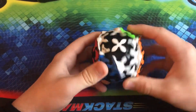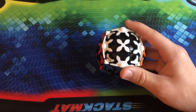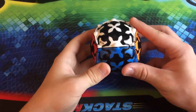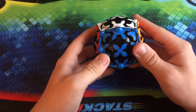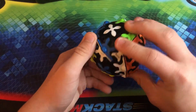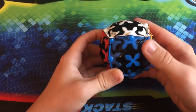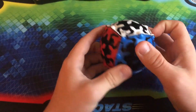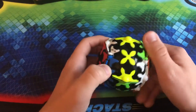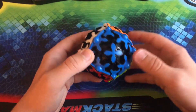Here we have another gear puzzle from QiYi — this is the Gear Sphere. This one is basically very similar to the Meffert's Gear Ball. It even has ridges to help improve your grip. I still really enjoy solving this one. Another one that I really like having in my collection — definitely more than worth checking out. I would recommend the entire gear collection from QiYi.